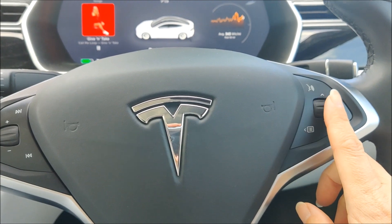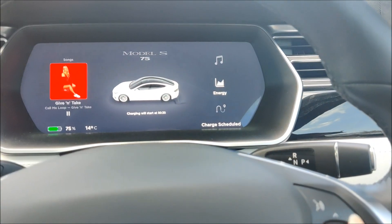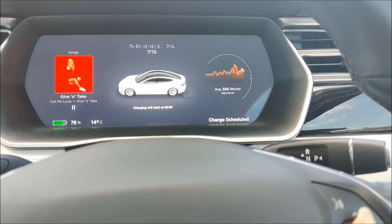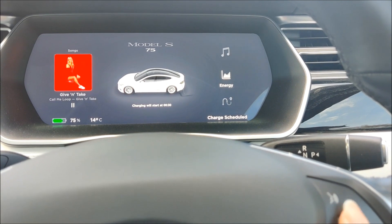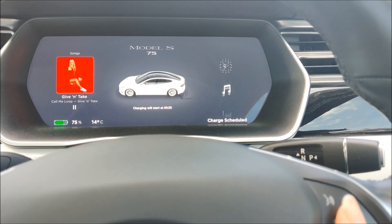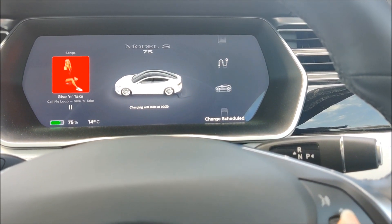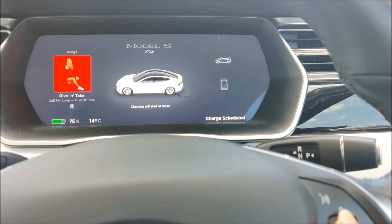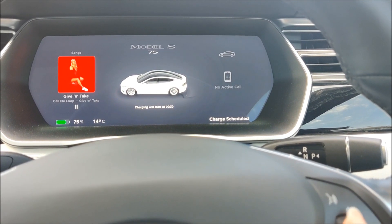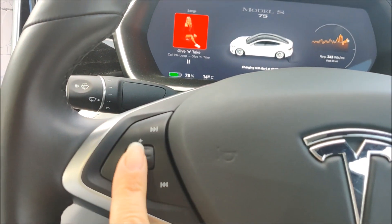The other things you can do with the scroll wheels is if you long press on the scroll wheel itself, it changes what you can display on the left and the right on your dash. At the moment I've got media on the left and energy on the right, but you can display a clock, your trip meters, your car status, and if you've got a telephone call on the go you can display your calls on the left-hand one.